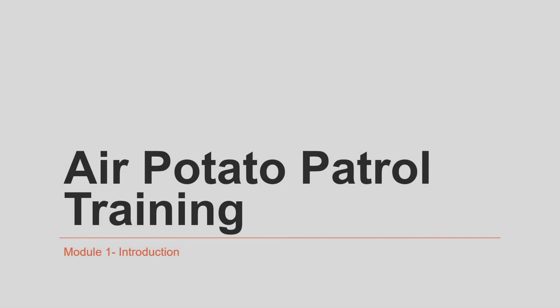Welcome to the first module of air potato patrol training. My name is Dr. William Lester and I am with the University of Florida IFAS Extension in Hernando County, Florida.